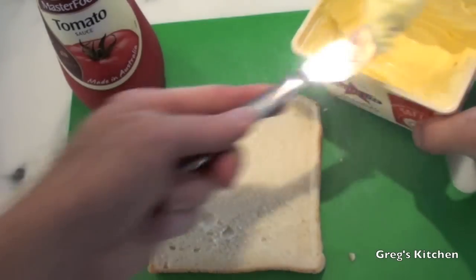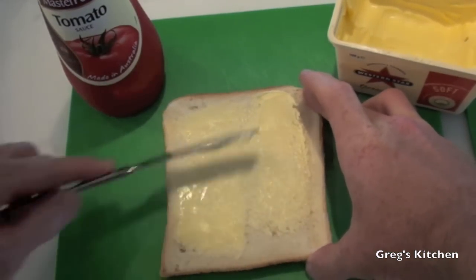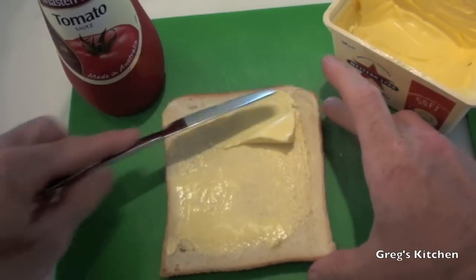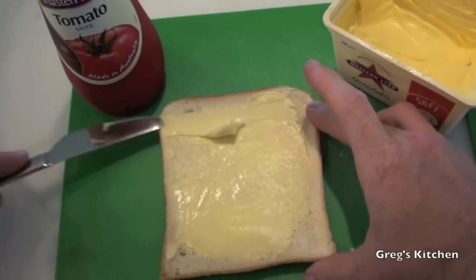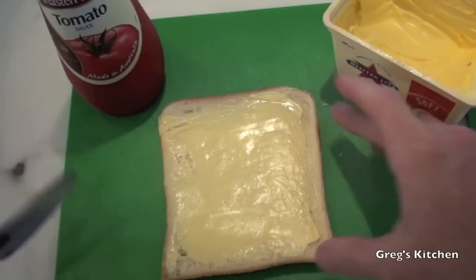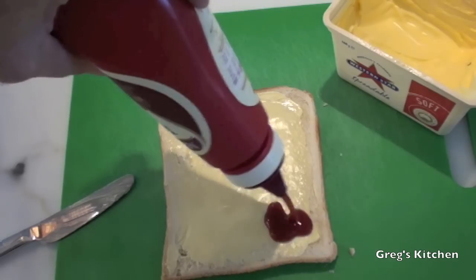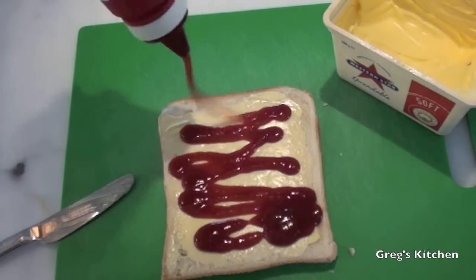So of course the first thing we need to do is put some butter on your bread, because butter is the most healthy dairy product there is — but none. Now we just get some tomato ketchup sauce and spread it over like that.